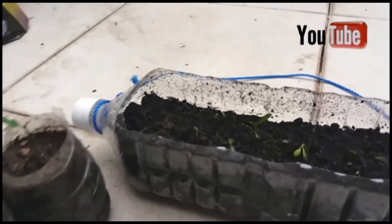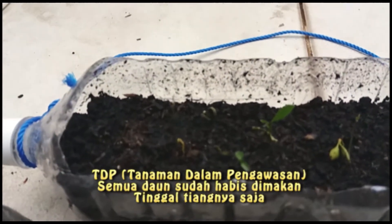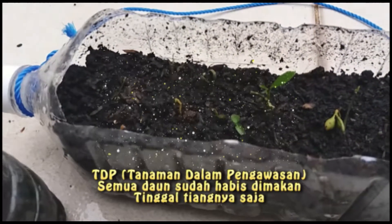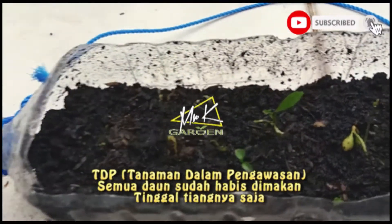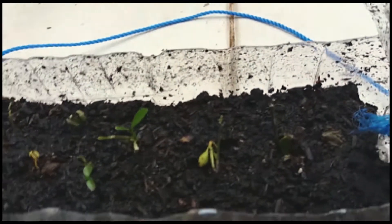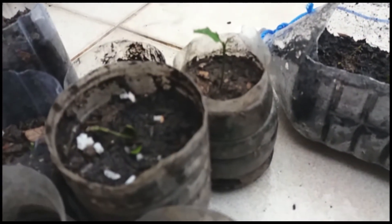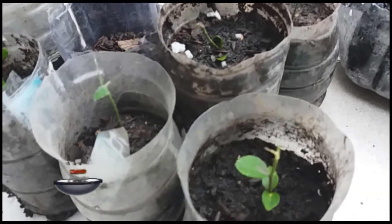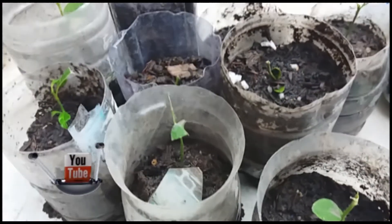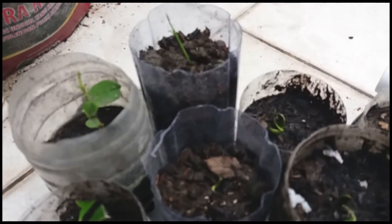Ini saya ingin memperlihatkan bahwa ini adalah pohon lemon. Pohon lemon semuanya ini sudah habis daunnya dimakan serangga. Yang ini juga — ini adalah semua pohon lemon yang usianya masih kecil, tetapi sudah dimakan daunnya.